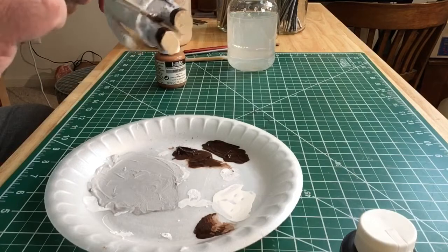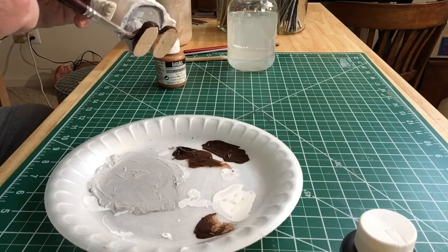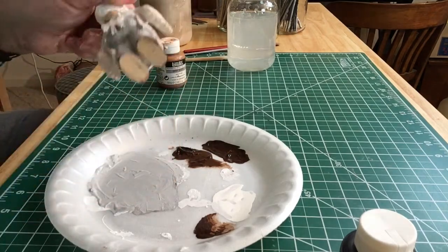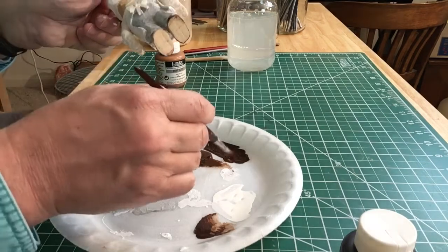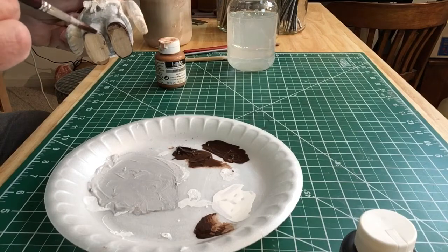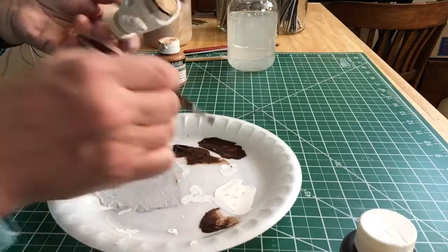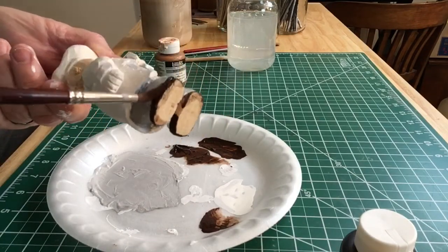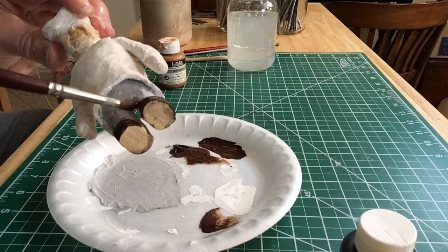There are many different ways of painting and painting styles. This is pretty much the way I've always handled it, and it comes from a combination of the different types of carvings and paintings I've done in the past. With practice you'll develop your own style.